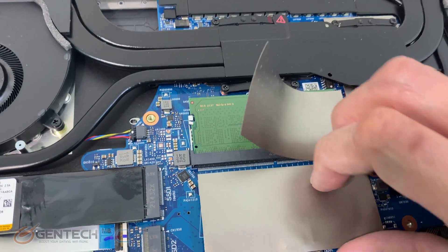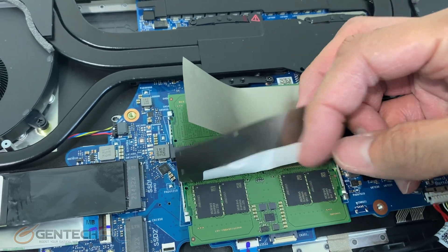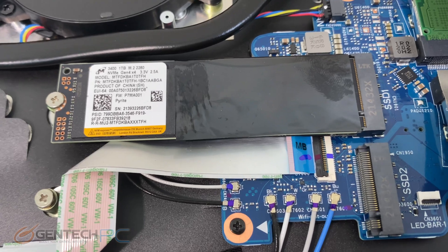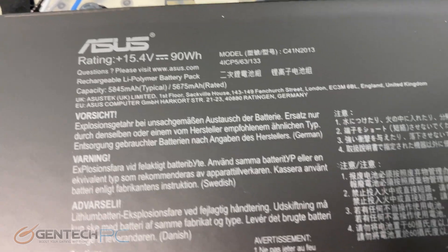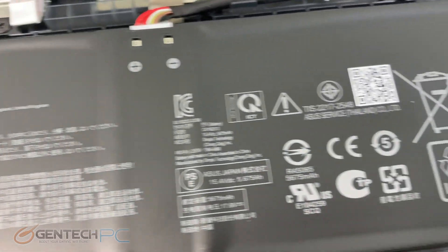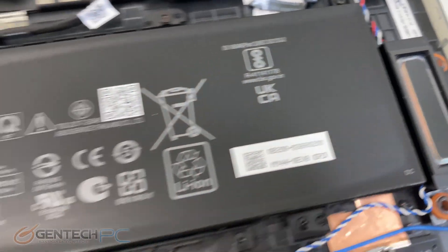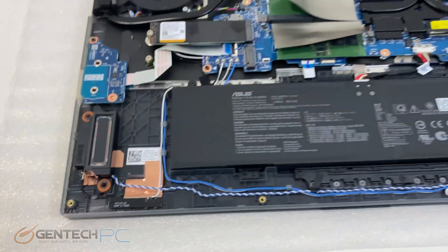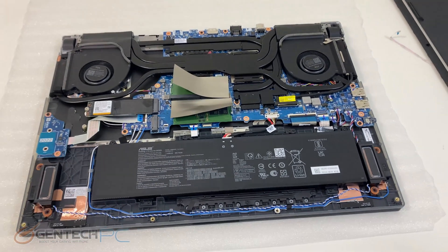Here is our system memory with heat shields on it, and one M.2 SSD with a second slot that is free, and a fairly large 90 watt-hour battery. On the side you get a glance at some of the speaker components. This laptop does support Dolby Vision and Dolby Atmos, so that would be good for media enthusiasts and anyone playing a game that supports those features.